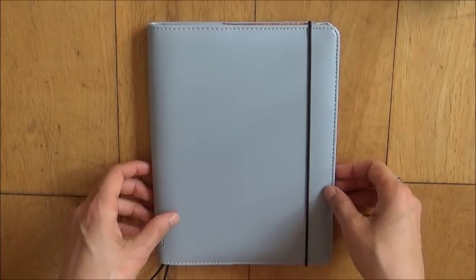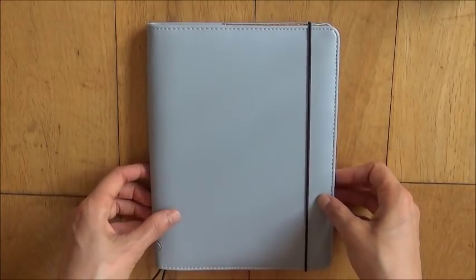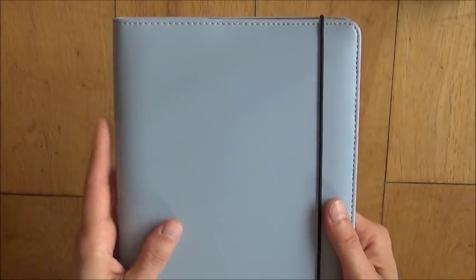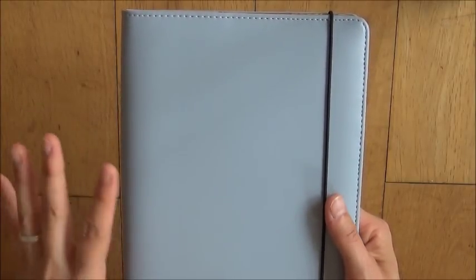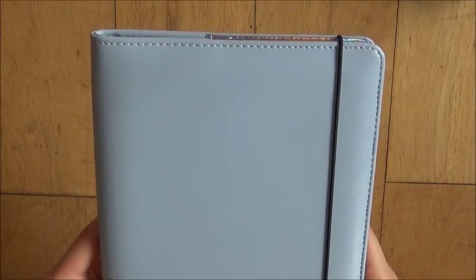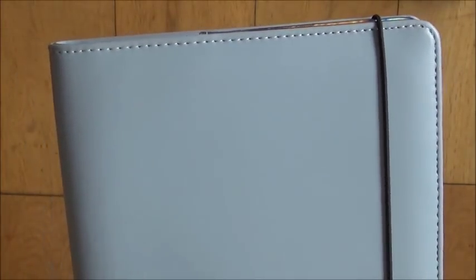They're all A5 notebook covers slash TNs and it's made out of vegan leather. This wasn't specified on the website so I emailed them to check, and they emailed me back extremely quickly and were really friendly and reassured me that all of their products are completely vegan friendly, which is great. As you can see here it has this really nice stitching all the way around in the same color as the cover.